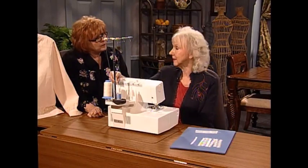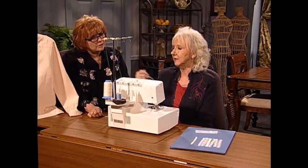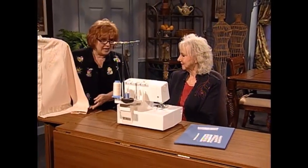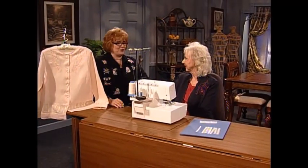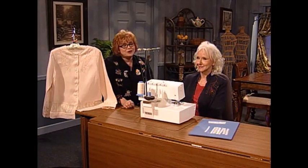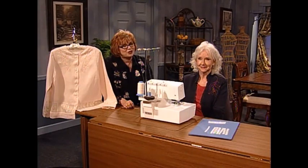The blue thread is in the needle. So whatever your directions are for threading the needle, and then just regular serger thread in the lower looper. This beautiful blouse — Shirley, your technique is glorious. I just think you're one of the greatest designers in the whole world. And now Shirley has some beautiful sewing inspirations to share with you.